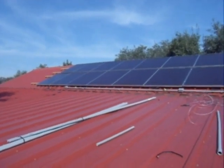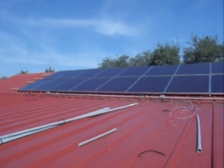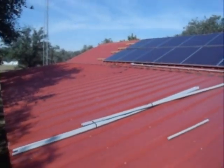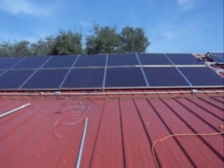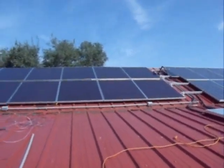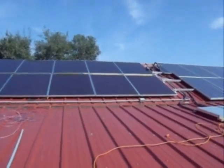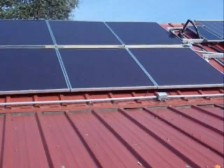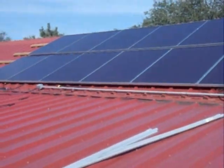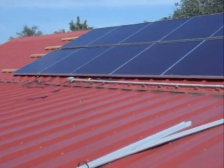Good morning everybody. This is Hal with an update on the solar panels. As you can see, I've been doing some work on tying up my DuPont panels. They're pretty much done except for the top row that's still left to be wired in, but the bottom row is all done. So that's a thousand watts taken care of right there.